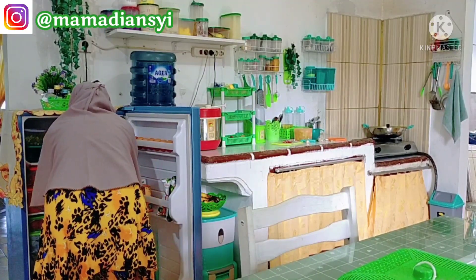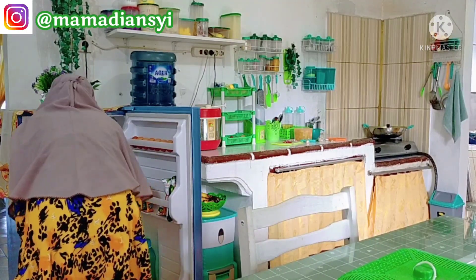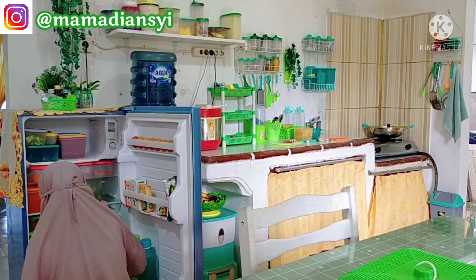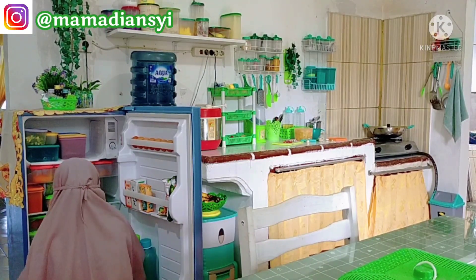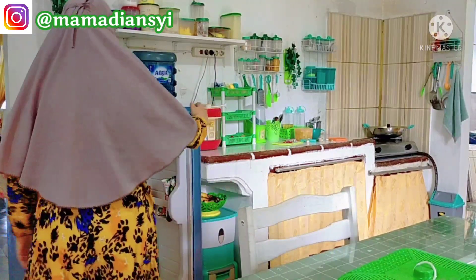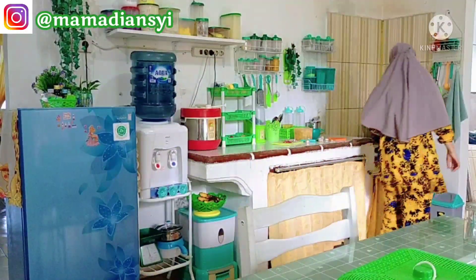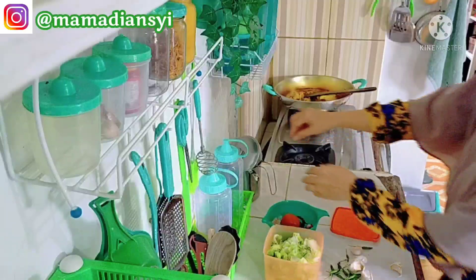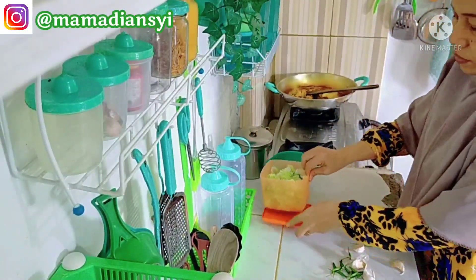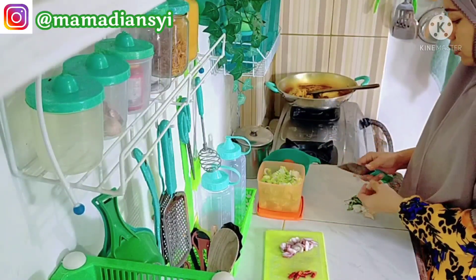Hari ini aku mau share lagi kegiatan aku di dapur. Pagi-pagi tadi sudah ngungkap ayam, tahu, dan tempe. Jadi hari ini rencana aku mau masak goreng ayam lengkuas. Dan sebagian aku campur dengan tahu dan tempe. Untuk sambalnya aku mau bikin sambal terasi dan sambal kecap untuk kawan ayam gorengnya.